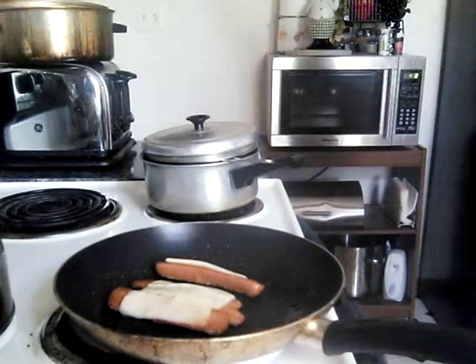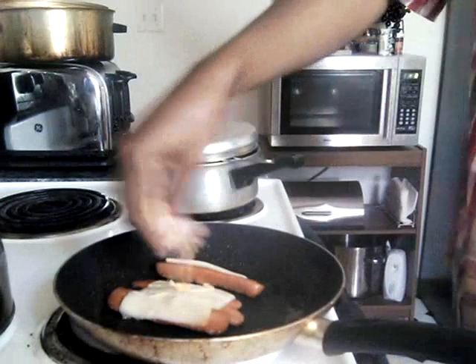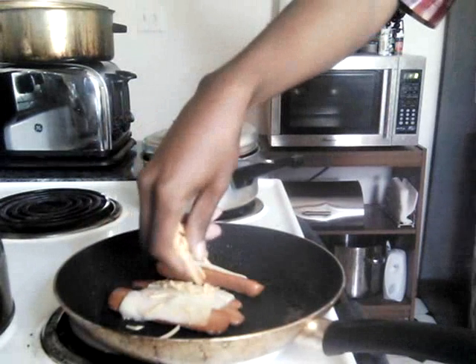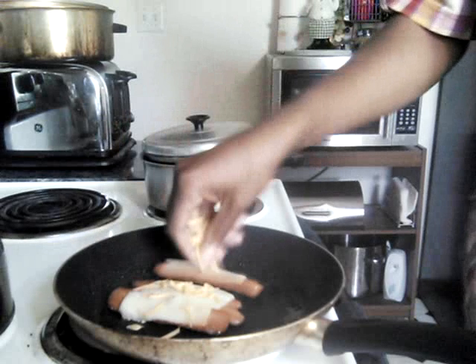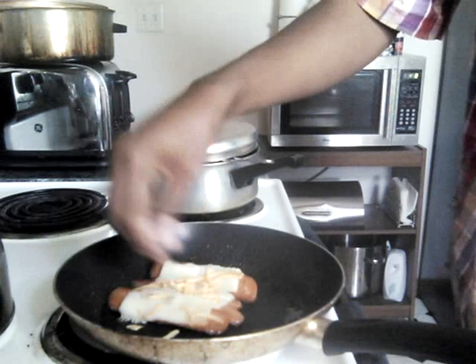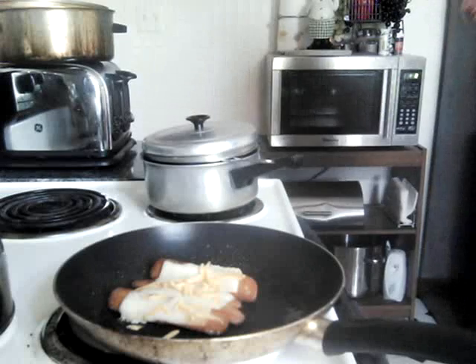I woke up this morning and I was like, hmm, breakfast time. Now anyone who knows me knows that I don't know the world before 11 o'clock, so I was like, I'm actually awake for breakfast. So I said I'm going to try a strange new concept — let's eat breakfast.